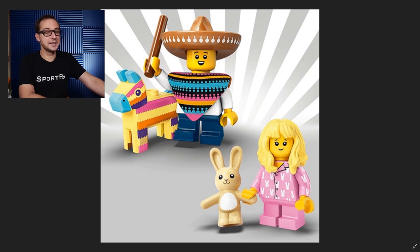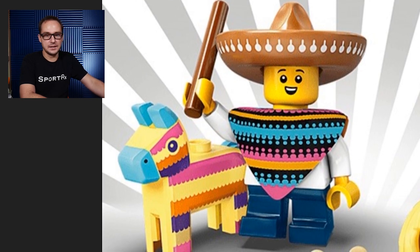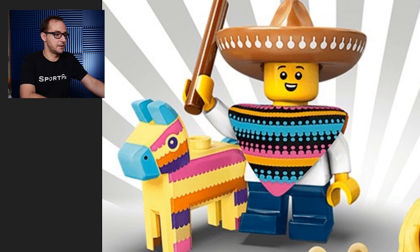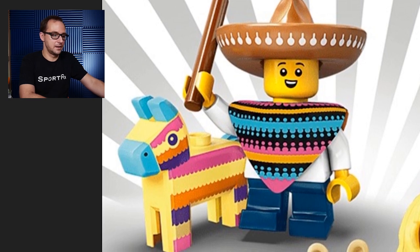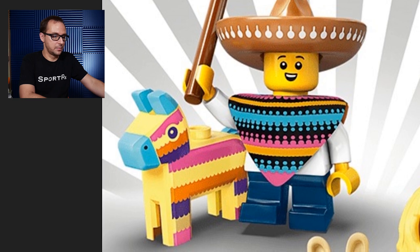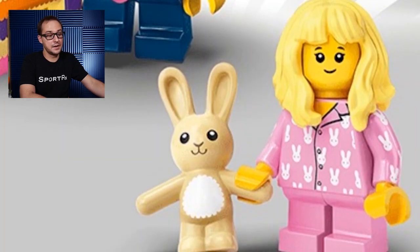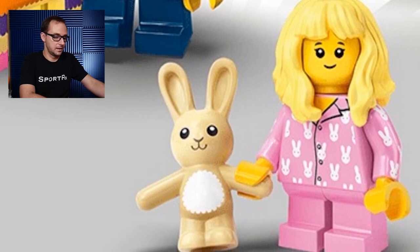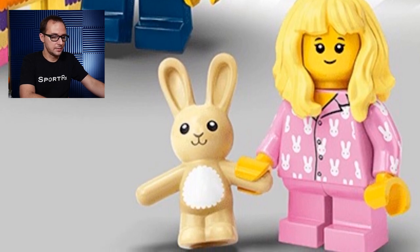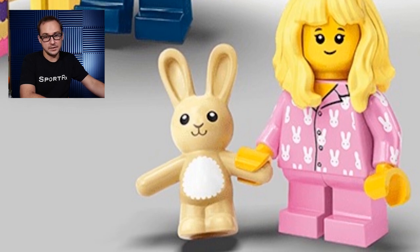Here we have Piñata Boy and Pajama Girl. Piñata Boy comes with a piñata — first time ever — a really cool mold with a print on it. I can see Fortnite fans going crazy over it. He has a very Mexican outfit with a sombrero and a really cool piece of clothing to go with that. The Pajama Girl has a first-time-ever stuffed bunny that kids are just gonna love. She comes with a very nice hair mold and a pajama covered with bunnies, because why not.